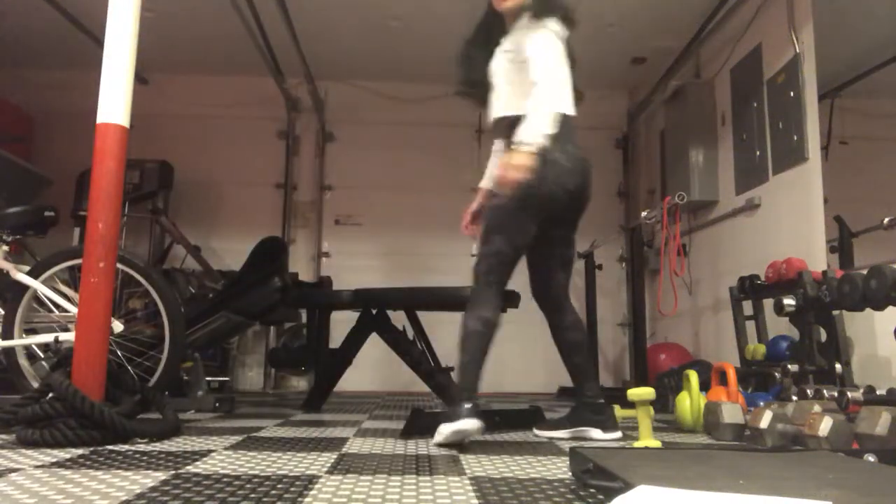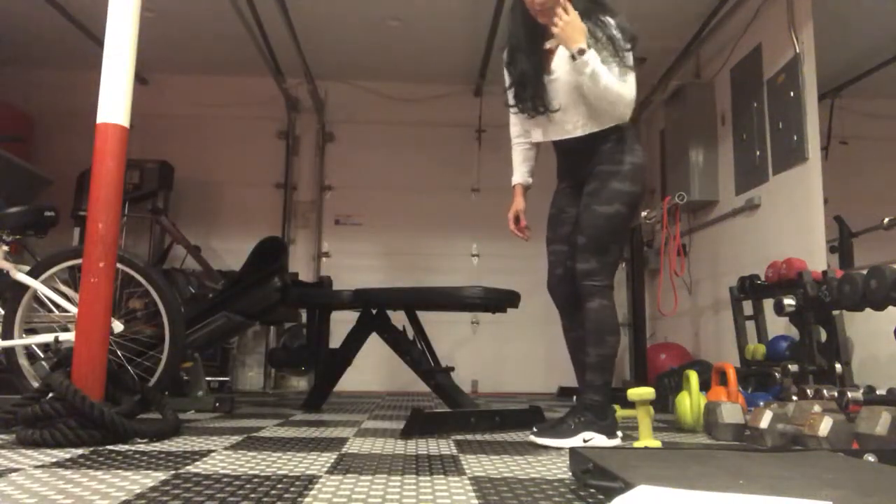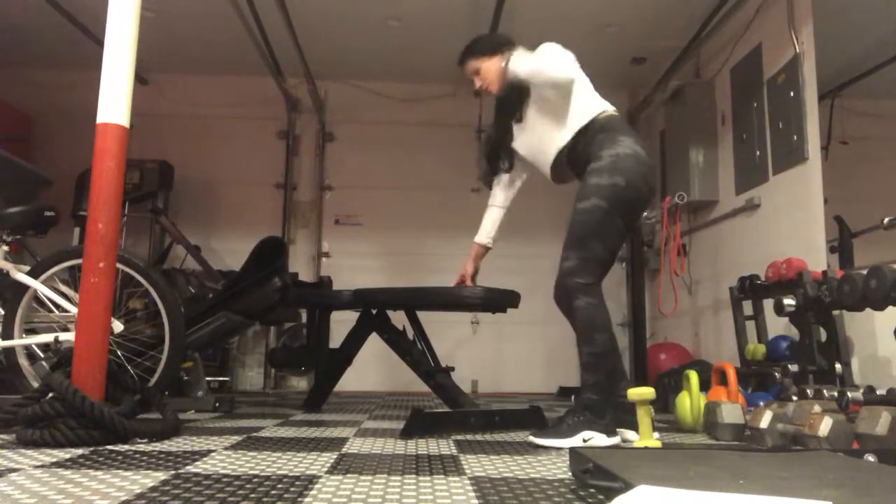Hamstring curls on a bench. I'm going to show it to you on the bench first, then I'll show it to you on the floor in case you don't have a bench.